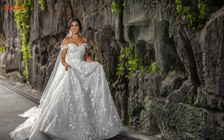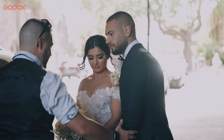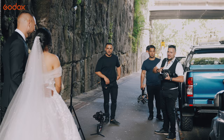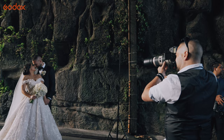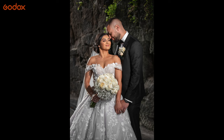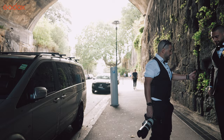When she's walking down through the tunnel I've got a grid on it again to control the spill so nothing's hitting the background too much — it's just on the bride and her lovely dress. Inside the tunnel I'm using the grid on the flash to control the spill. They've already got a key light coming from the other end of the tunnel which is beautifully lit already, so it's just enough to fill the bride's face and also bounce a little bit back onto the groom's face.